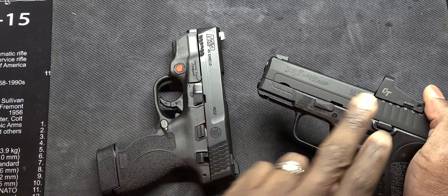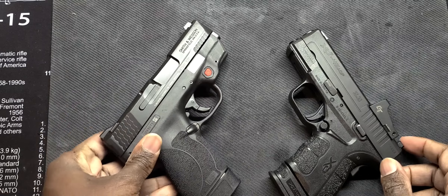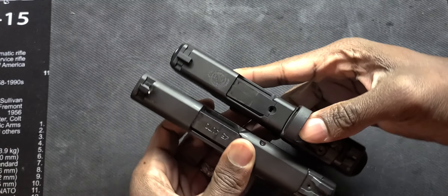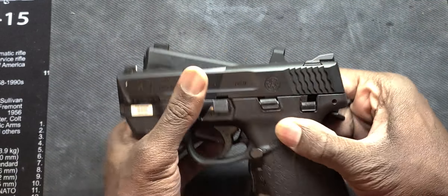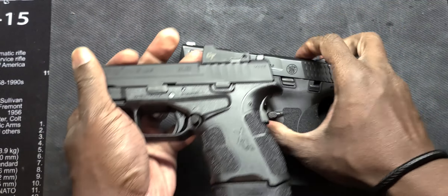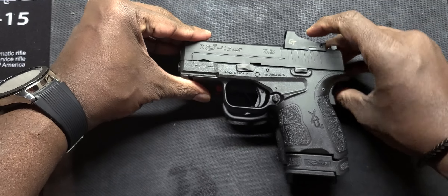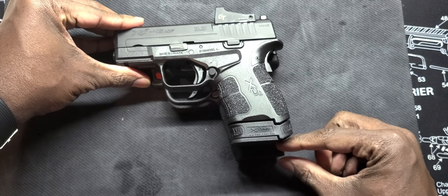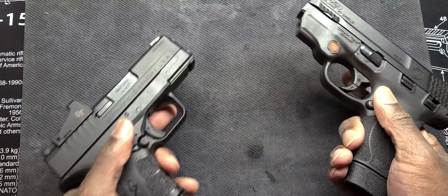My two versus the Smith and Wesson Shield 45 2.0 — two very good handguns. Both are very similar and close in specs. Let me show clear — we are clear — and I'll show the trigger pull in just a second.